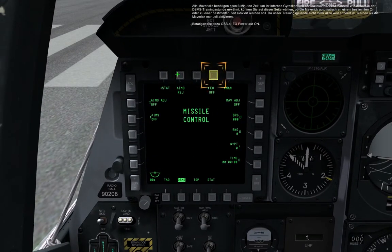All Maverick types require approximately three minutes to align the seeker gyroscope before being available for use or displaying a video signal from the seeker. As discussed in the DSMS lesson, you can use this page to set automatic seeker power on at a specific clock time or the aircraft's location relative to a specific waypoint. However, because the weapons range is nearby, let's go ahead and start the alignment process now. Press OSB 4 to engage the EO electro-optical power on.